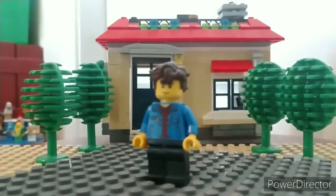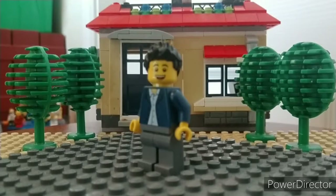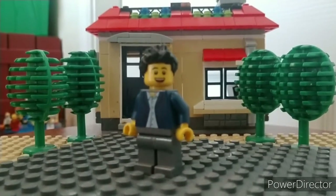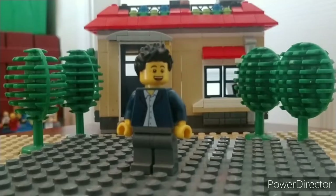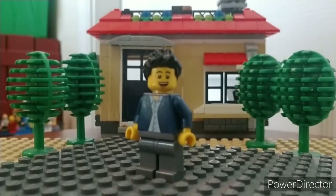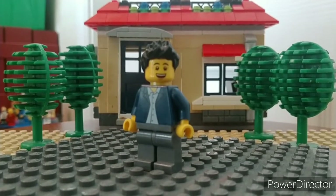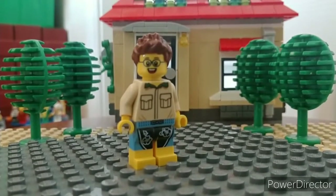My camera has decided to become really grainy again, but anyway, this is my friend Chris D. He's dressed kind of nice and simple-looking. The hair sort of sticks up — this actually resembles him pretty well, it's what he usually does. The head sort of looks a bit like him too; it was hard to find a match but this is the best I could do.